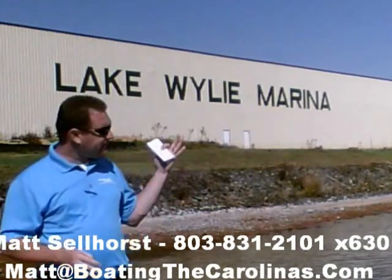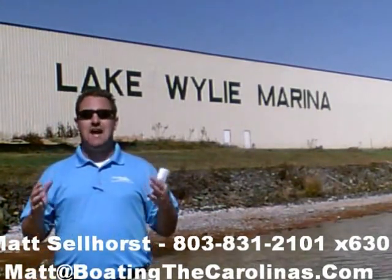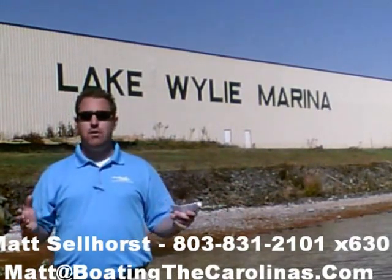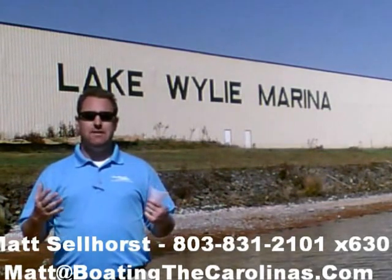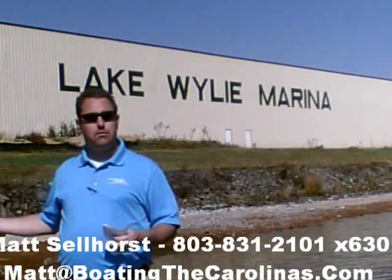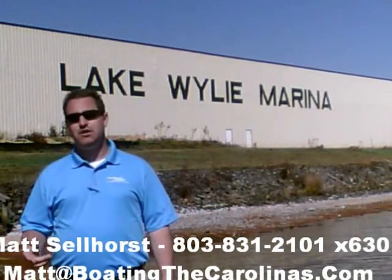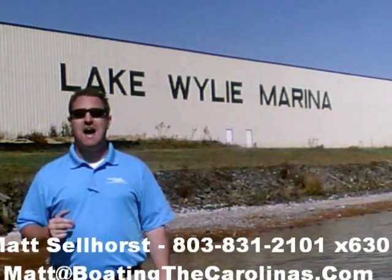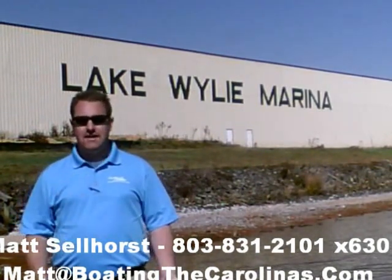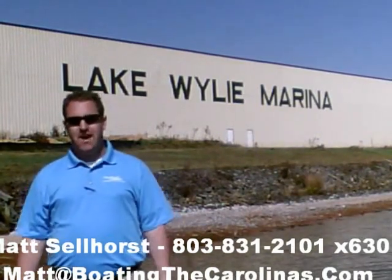Number four: here at Lake Wiley Marina, we're very proud that we've been rated in the top 10 of the top 100 dealers in the world, according to Boating Industry Magazine, the number one boating industry publication. We've been fortunate enough to be in the top 10 for five years running. We thank our customers and marina clients — when you come in, you know you'll be treated right, professionally, and honestly. We're also a five-star certified marine dealer, the only one in the Charlotte area here around Lake Wiley.